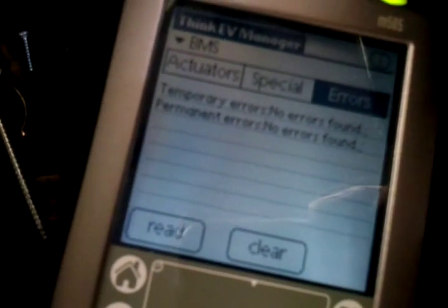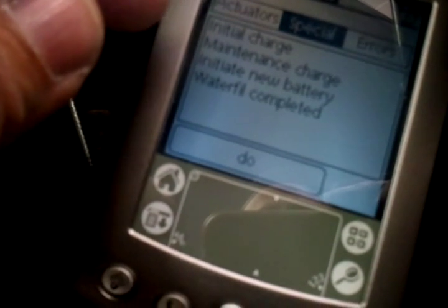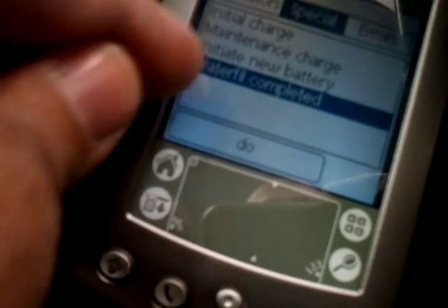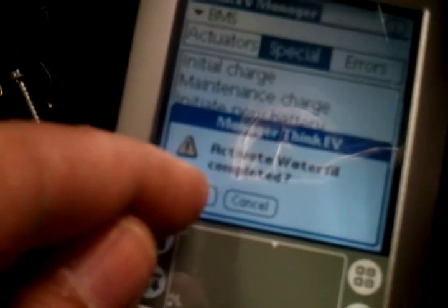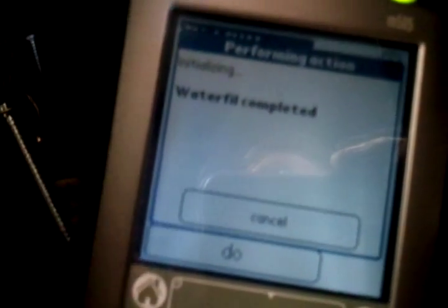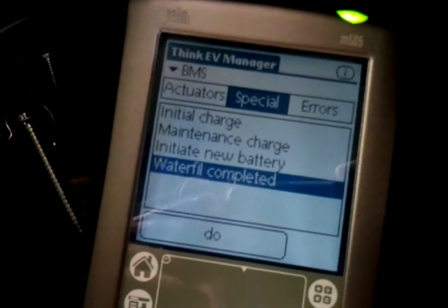The next point is to reset — zero out — the overcharged amp hours since the last water fill. We go to BMS special and click on 'water fill completed.' I know that's counterintuitive, but this is what it does. We activate 'water fill completed' — yes. That should be done.